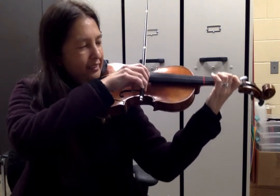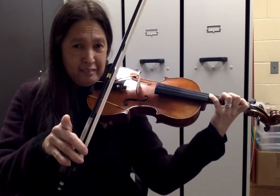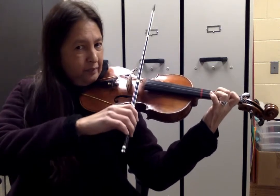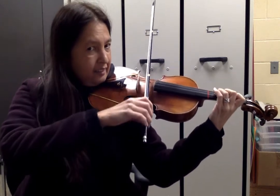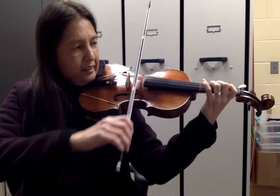One, two. Did you catch the bowing? You could practice that on open D. Go up a scale, first finger on the D string. Start on F sharp — slur, up, down.